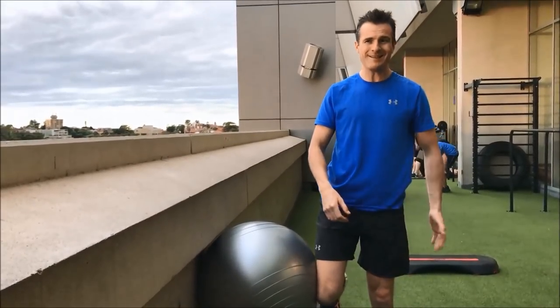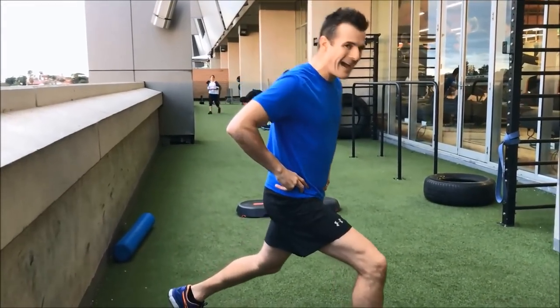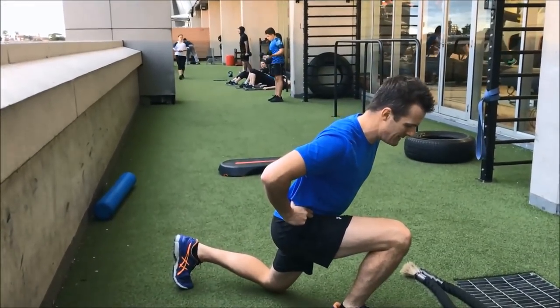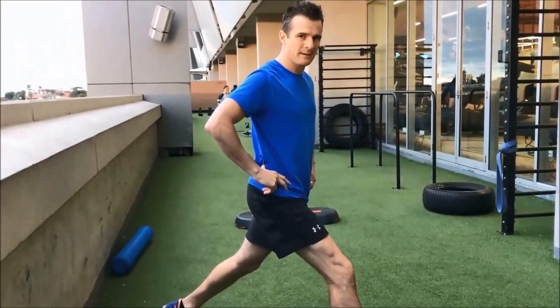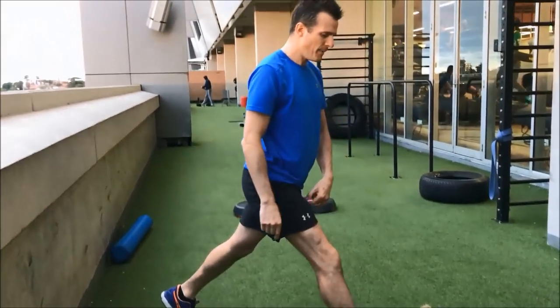So I'm working mostly here and mostly there. I end up with about 80% of weight on the front leg. Down, forward, into the heel and up.